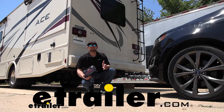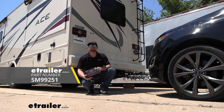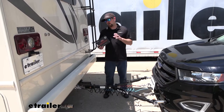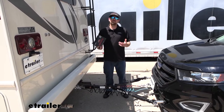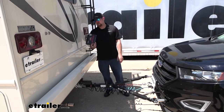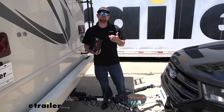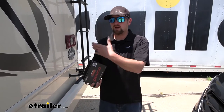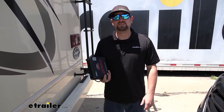Hey everybody, Ryan here at etrailer. Today we're going to be checking out the Demco Stay and Play Duo supplemental braking system. When it comes to setting up a flat tow, picking out the right supplemental braking system is a really important decision — it can make or break your experience. These systems apply the brakes in your towed vehicle whenever you hit the brakes in your motorhome, so you're not just relying on your RV's brakes to slow everything down.